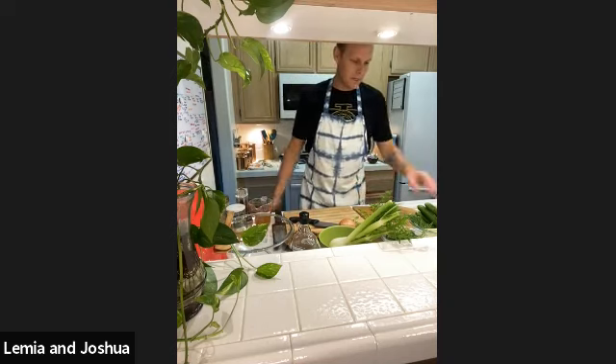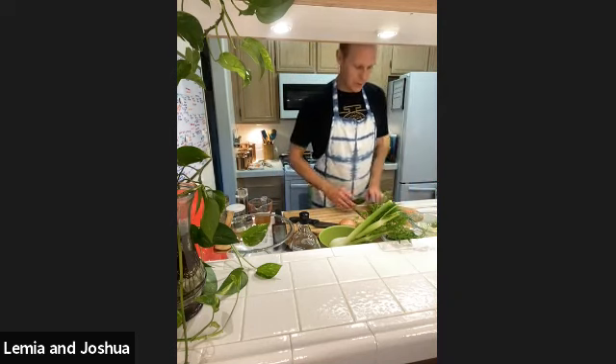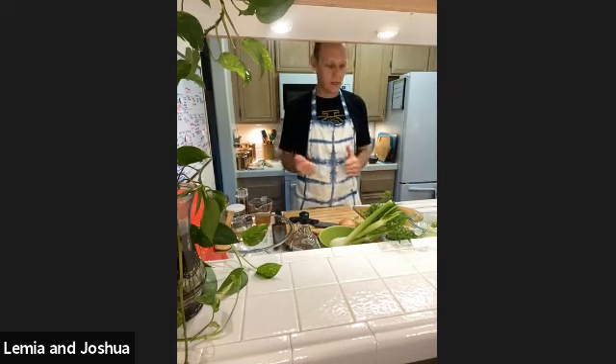We're going to start chopping some things up. The beautiful voice you're hearing is my wife, so she'll be narrating a little bit and keeping me on track. We're doing the cucumber fennel as the base - I like to use those words because it's kind of unique together. We have some celery, some kale from the garden - a couple varieties of kale - some limes, and white onion or sweet onion, whatever you prefer.